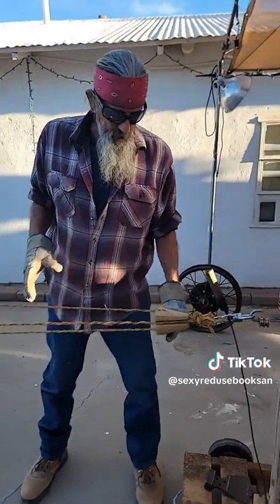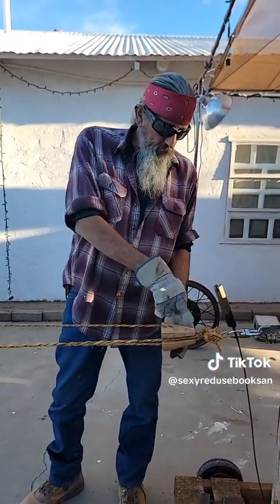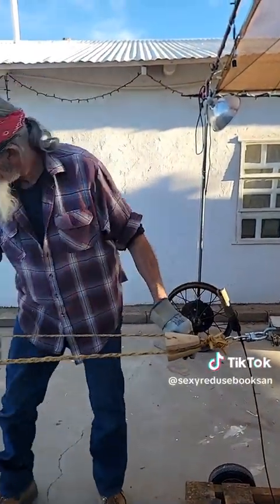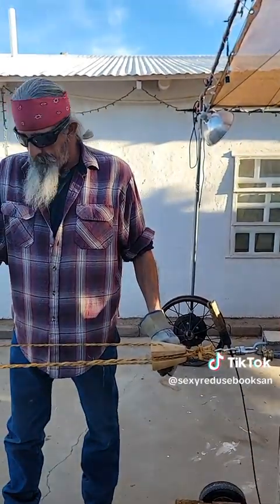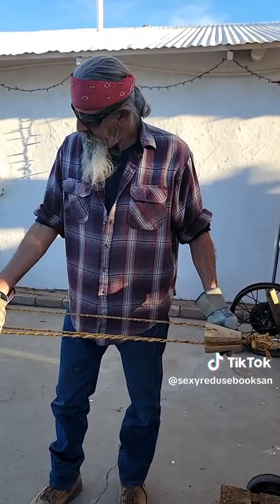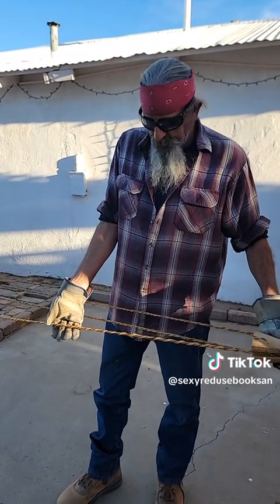Now what's going to happen is, once these strands get tight enough, I'm going to walk the top and guide the top. The rope will be made back here in the back. But I have to wait until we get a certain tension on our yarn before I can start making rope. Get your hair out of there.